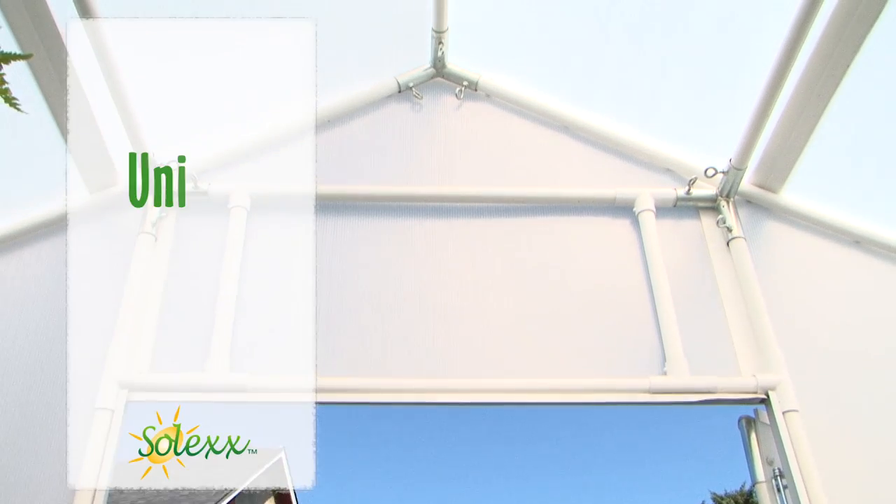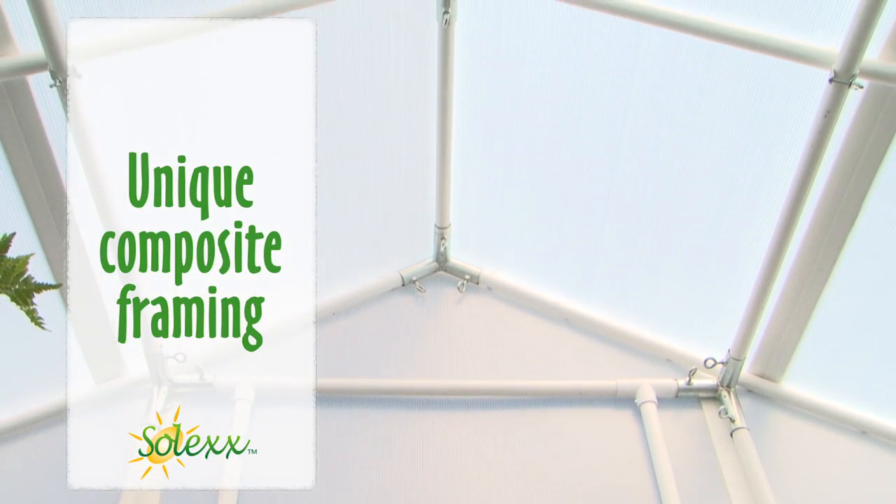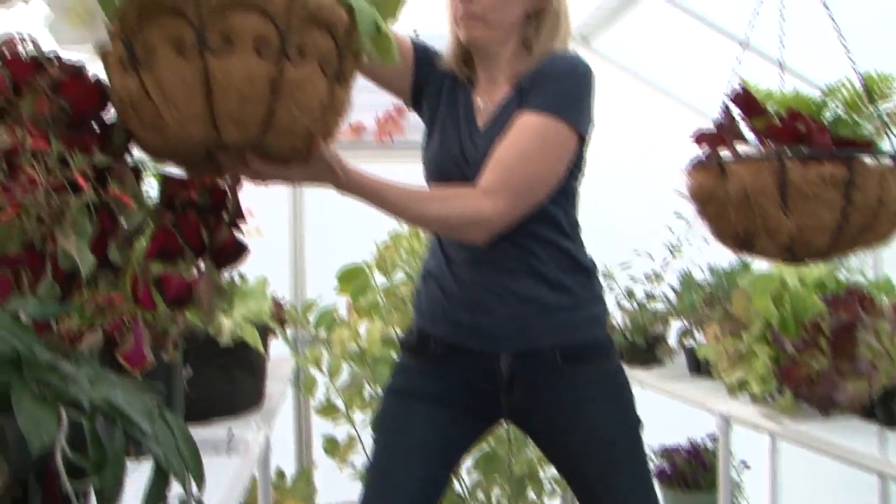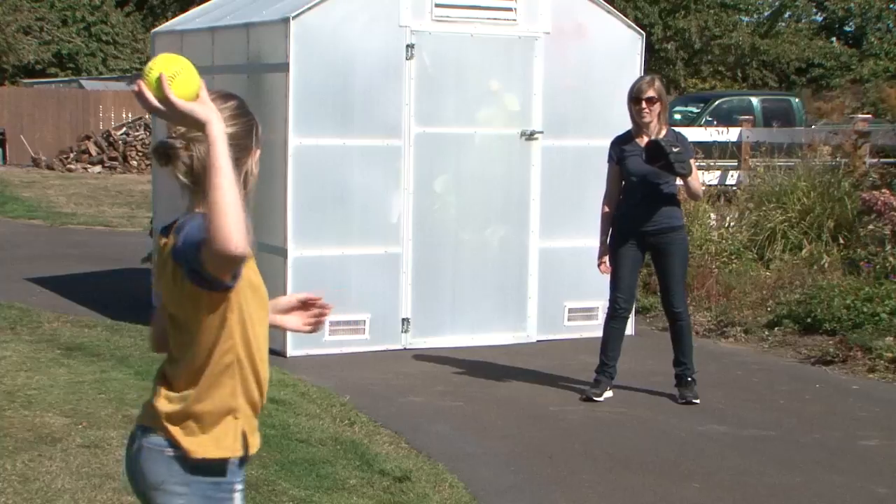It all starts with the unique composite framing — the same material used to make bridge beams. The extra strong frame combined with Solex twin wall covering stands up to what nature, or man, dishes out.